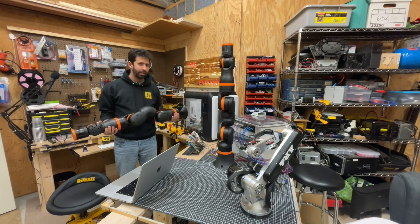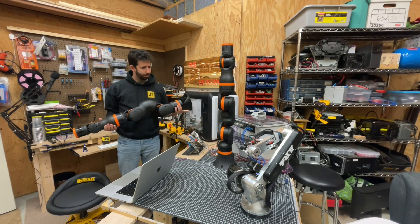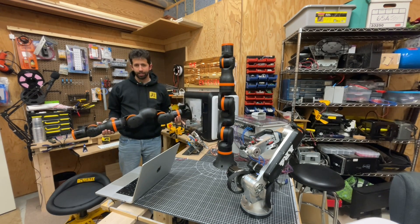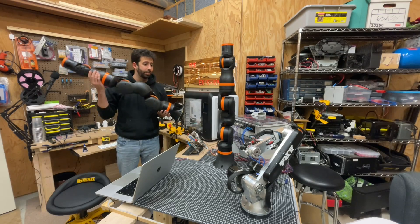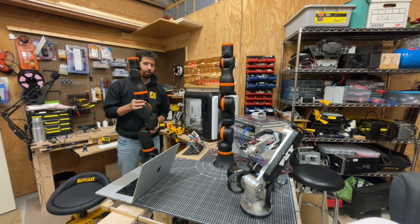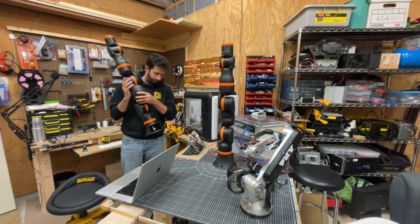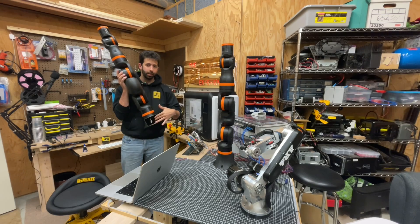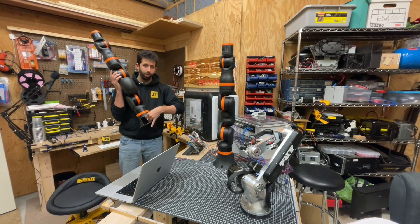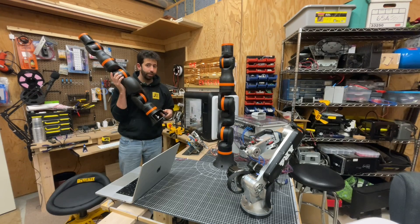Alright guys, we have something pretty exciting here. I'm holding the iGus Rebel, and I also have the iGus Rebel on the stand — I have two of them. If you've seen some of my previous videos, I talked about how I got one of the first open-source versions they ever came out with. They sent it to me, and the open-source version does not have all the computer down here with the control software — instead it just has the CAN high and low and power coming out the bottom, so I was using that for a while and made a bunch of videos on it.